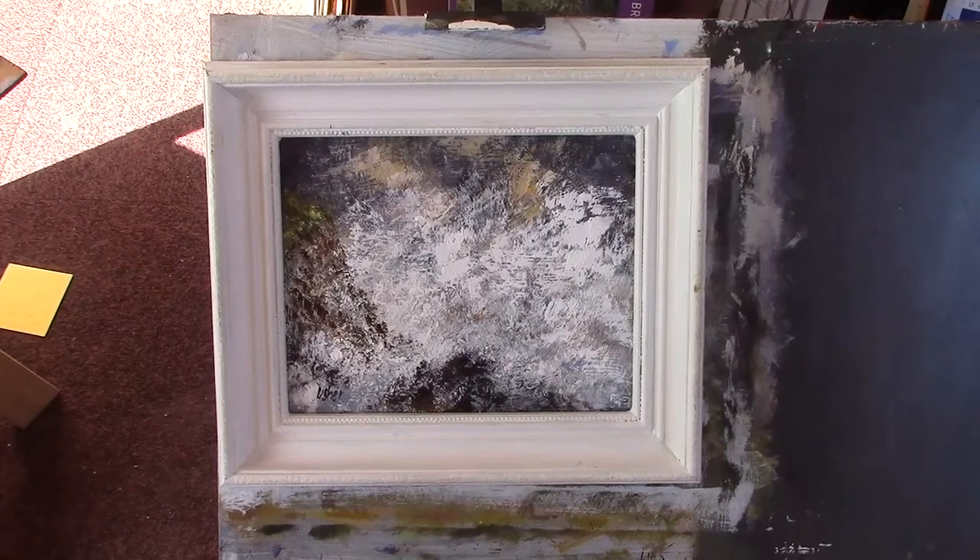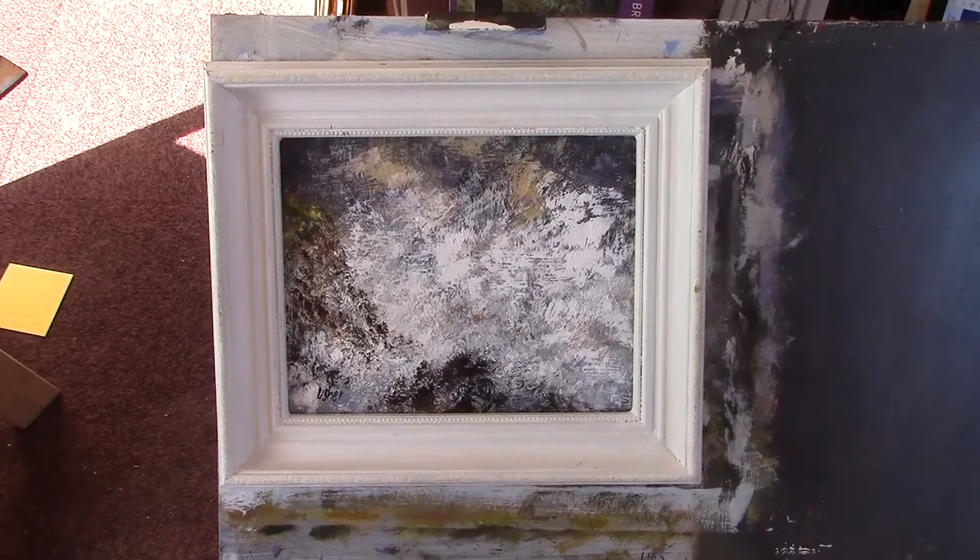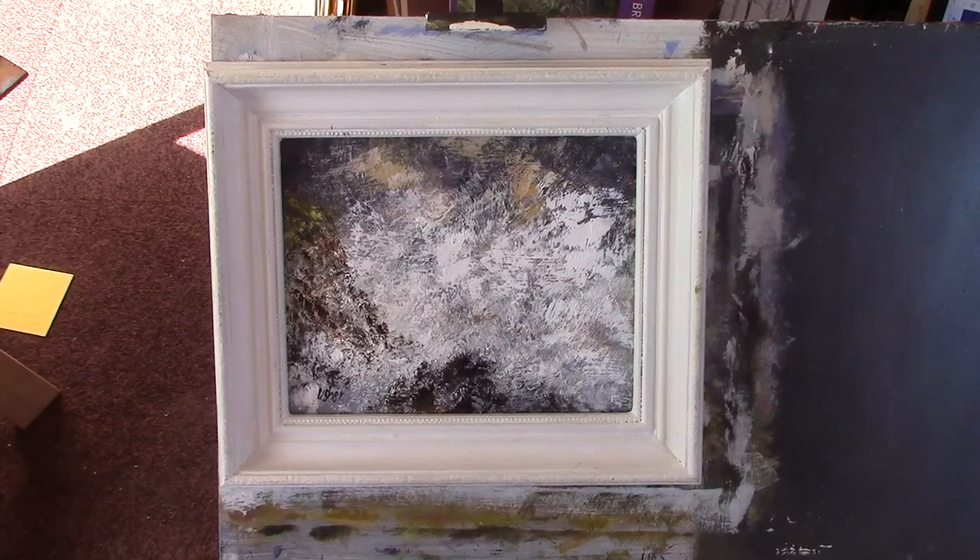Hi folks. I've just done this one on Patreon, I've done a bit, a little bit on it since. I'll call it Crashing Wave, North Cornwall.